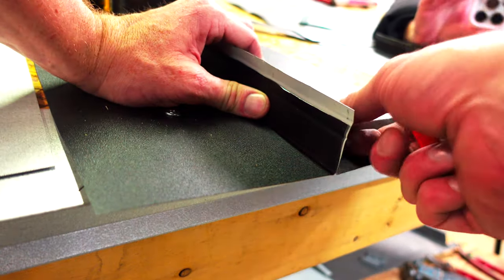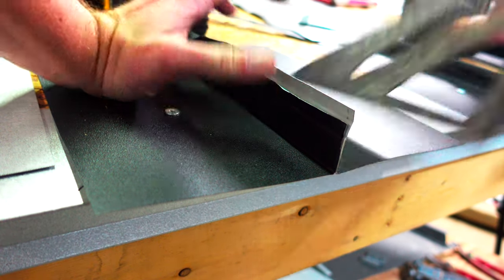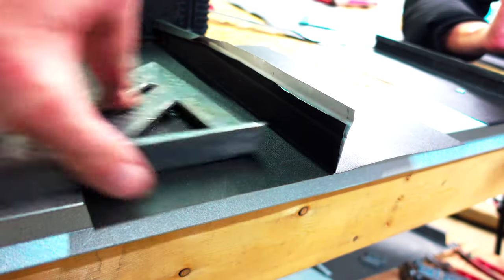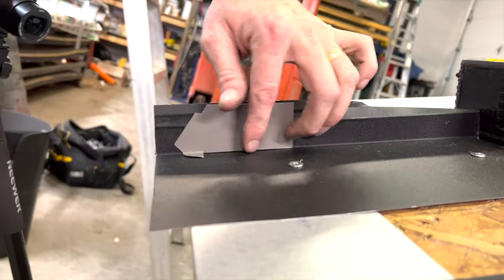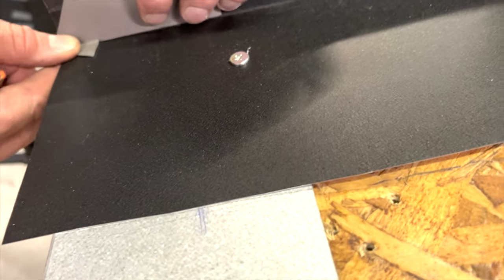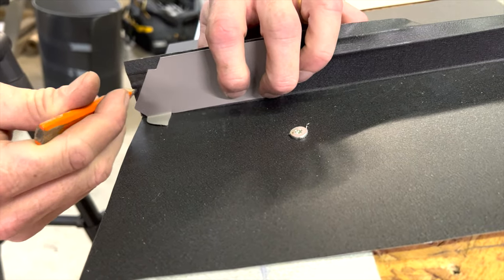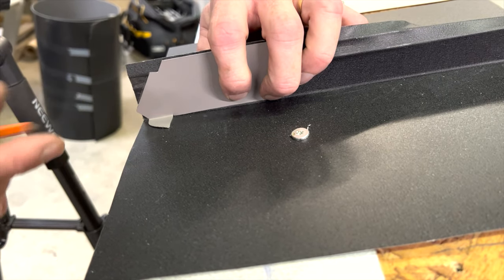You just transfer that line over and do the same over here, so you know where to line up your jig. The jig will now go like so — you see that line I just made? This back edge is going to line up with it. This piece is a little short, but it's going to be fine.